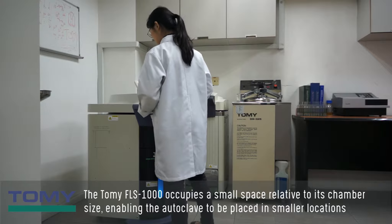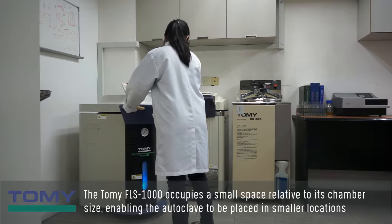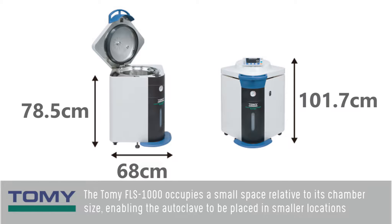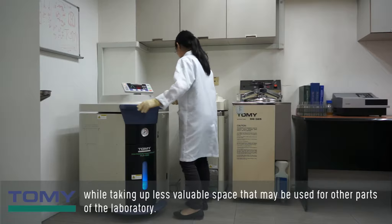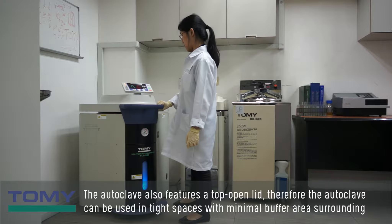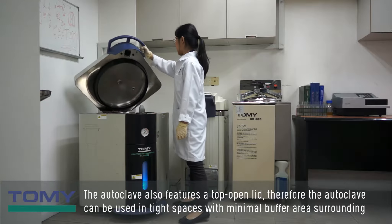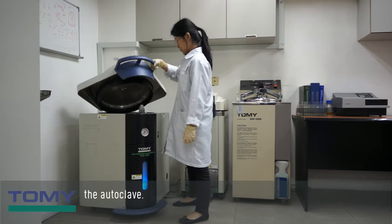The Tomi FLS-1000 occupies a small space relative to its chamber size, enabling the autoclave to be placed in smaller locations while taking up less valuable space that may be used for other parts of the laboratory. The autoclave also features a top-open lid, therefore the autoclave can be used in tight spaces with minimal buffer area surrounding it.